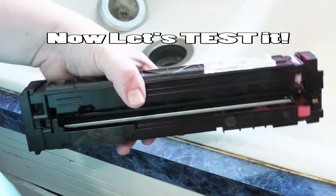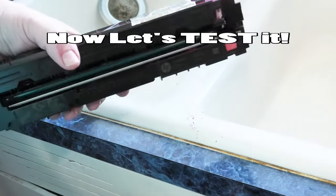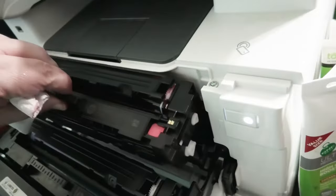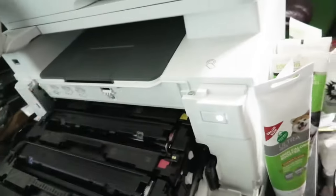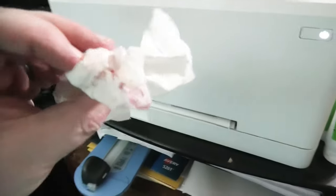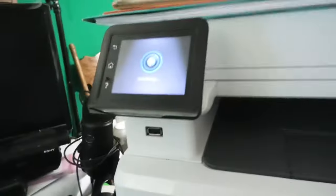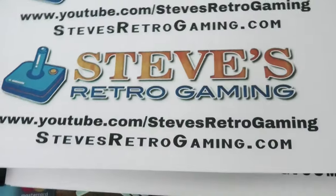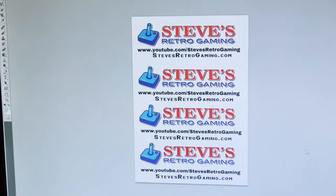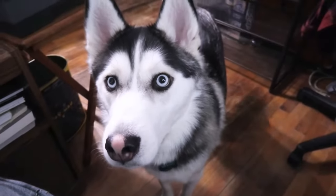We are done — it's that easy. It is messy, do it outside. Get back in and we're going to run some cleaning cycles because that is messy. Here we're printing some flyers — we're just printing these to clean the rollers. That's a good idea, right?